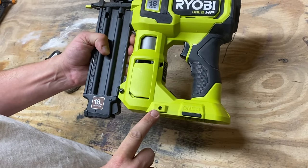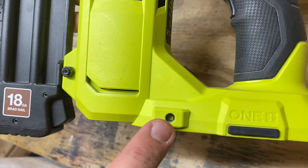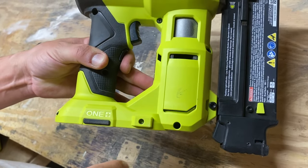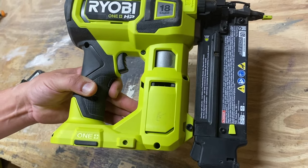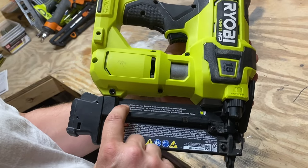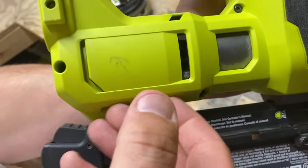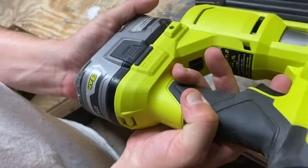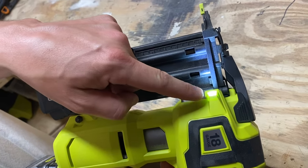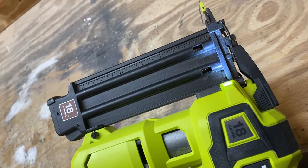This also has a spot, just like a lot of Ryobi tools, right here where you put a bolt in with a hook, and you can hook it on your tool belt or on your clothing and keep it on your person while you're working. Also, it says flashing light indicates low battery or troubleshooting needed. It has a light for when you're working, but if the light is flashing on and off, then either your battery is low and you need to charge it, or there's something else wrong.